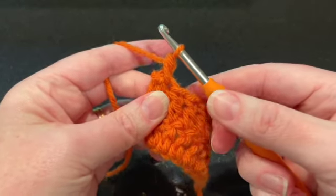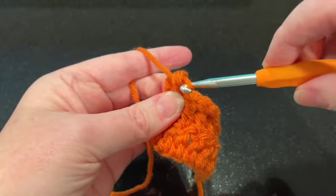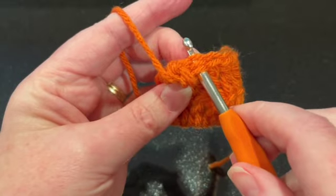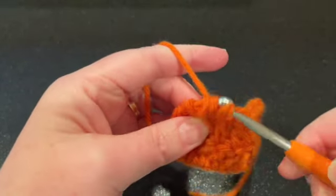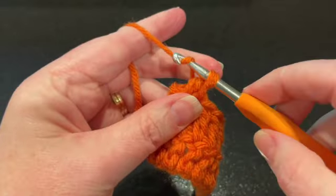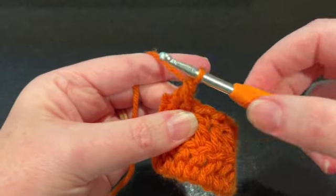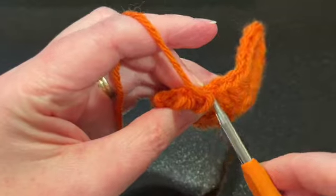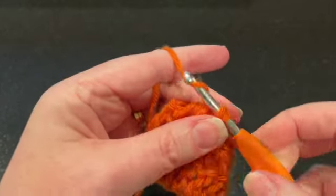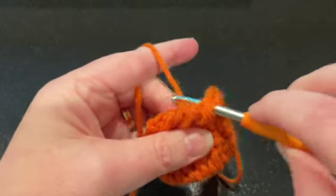Yarn over and pull through those two loops, then do the next one. Remember, we're going this way — it gets a little confusing. Go ahead in the reverse direction, insert your hook into the next stitch, yarn over, pull up a loop. You have two loops on the hook — yes, it's a little twisted because you're going backwards, but that's okay. Yarn over and go through both loops on the hook, and you'll continue to do that.